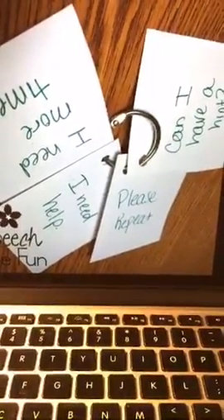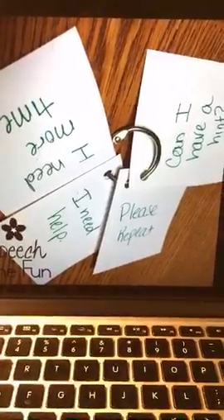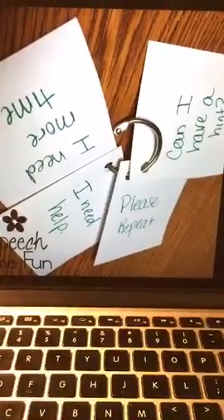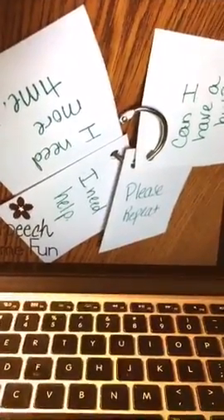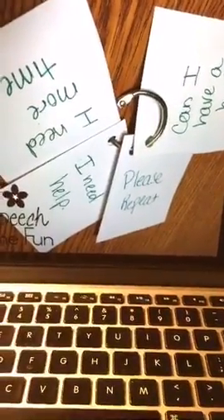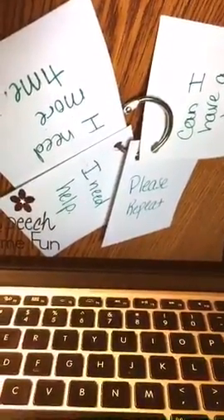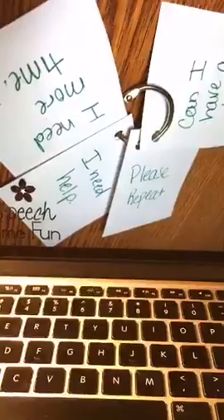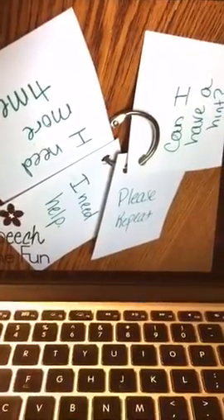I use little binder rings for these. This is great for struggling readers, struggling spellers, anyone struggling with anything. This is great for students with auditory processing needs, students who are struggling readers, and students that just need more time and need that reminder that it's okay to need help. It just gives them that confidence — if I say 'I need help,' I actually get the help; if I say 'I need more time,' I actually get it, and it's okay. That's one of my visuals that I just love and use all the time.